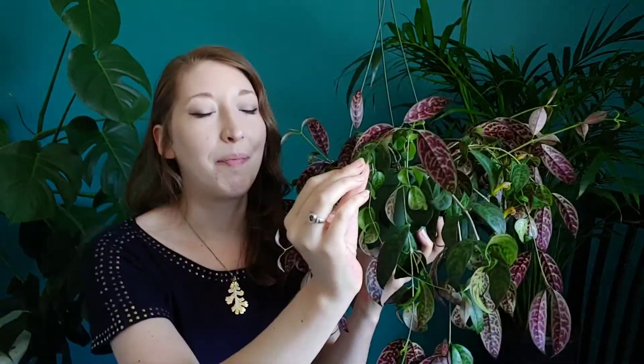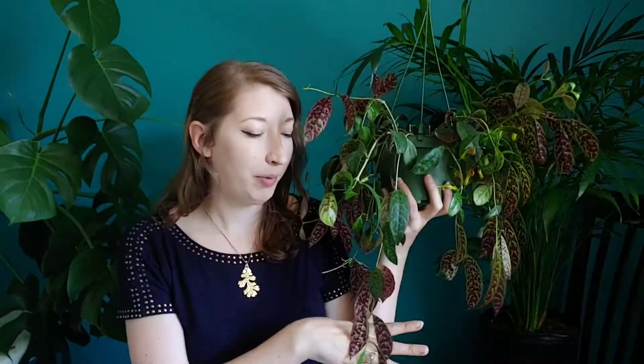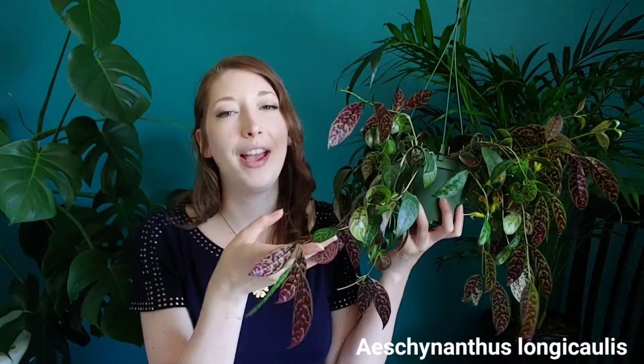The Black Pagoda Vine — an absolutely beautiful trailing house plant with some of the most amazing foliage. The pattern on the top plus the purple on the back is absolutely gorgeous. Welcome to Mind the Leaves. Now they might look like a Hoya, but they are actually a variety of lipstick plants. Its botanical name is Aeschynanthus longicaulis, but it's also known as the zebra basket vine and of course the Black Pagoda.